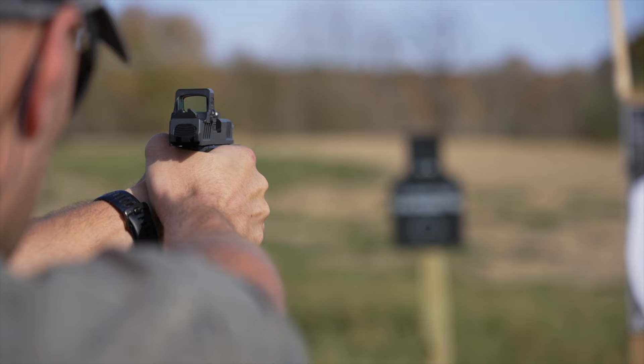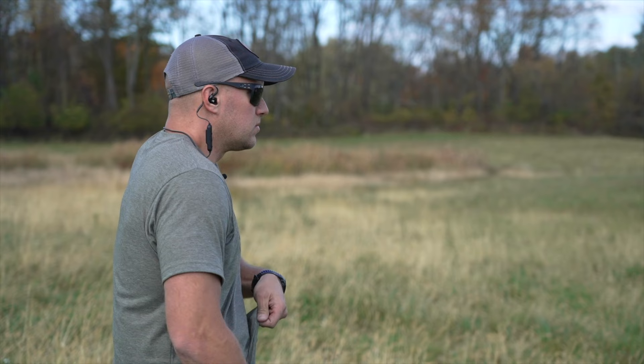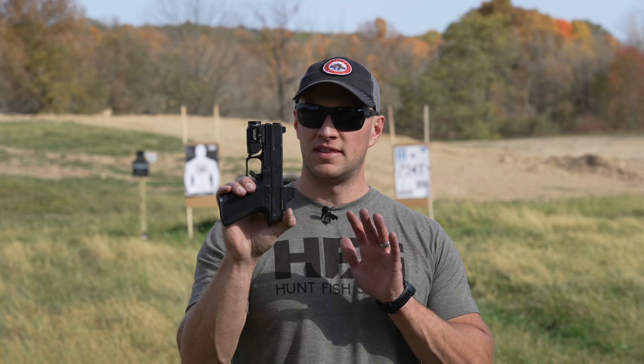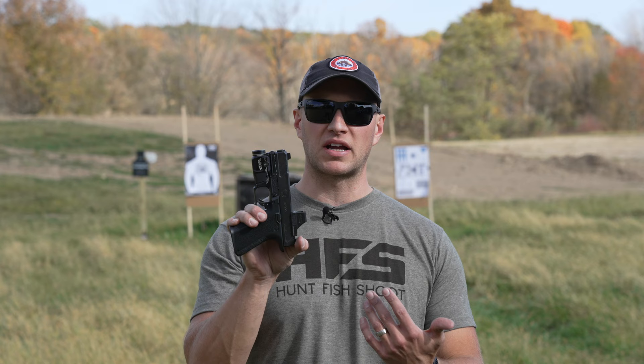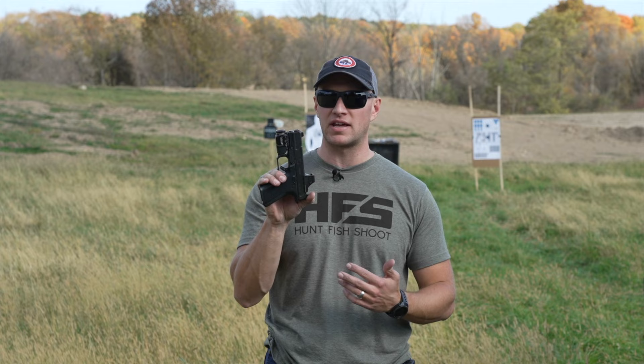For myself, trying to set out and choose my next EDC weapon can be a daunting task. The reason being is I really do love a lot of the guns that we get to shoot for this channel. In particular, I love shooting Shadow Systems pistols. This is the Shadow Systems MR920 Foundation Series and yes, it's my next everyday carry. You've seen our review of the MR920 Elite Series. This is the Foundation — it's their more budget-friendly, customer-focused model that comes in at about $300 less than what an Elite model costs. It has a few things that an Elite model doesn't have; however, it still has everything that I need in an everyday carry weapon.